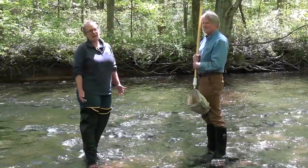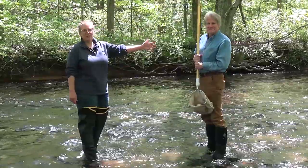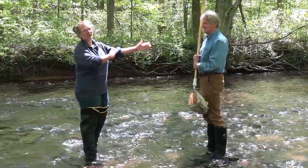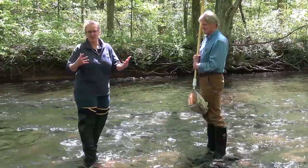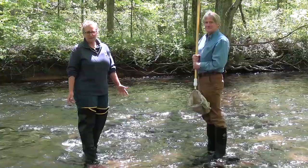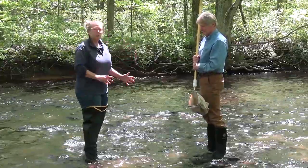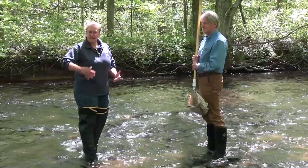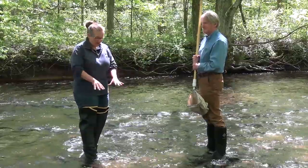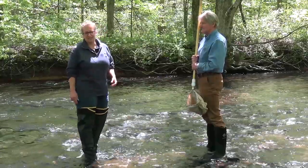Once we have them collected, we're going to look at them back on land and see what we have. Sampling macroinvertebrates takes two people to do it properly, so I brought along my husband, Bill. We are in self-isolation together, so we don't have to worry about the six feet social distancing or any masks to do this demonstration for you. When you're doing your macroinvertebrate sampling, you want to be in a shallower, faster-moving part of the river called a riffle. That oxygen gets mixed up and all the rocks that are there creating the riffles — that's the habitat that the macroinvertebrates live in.